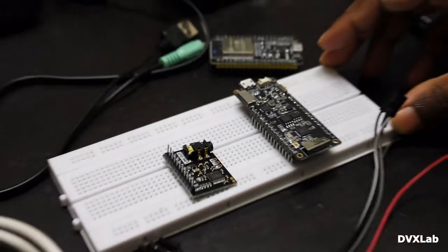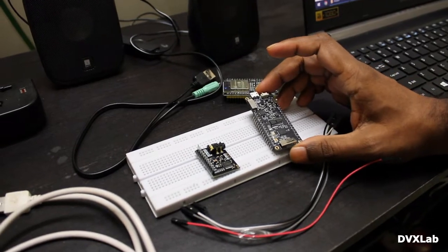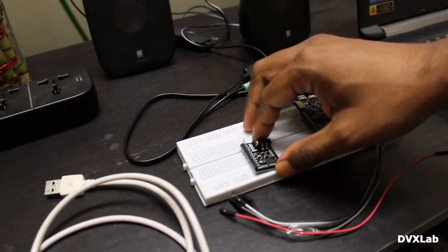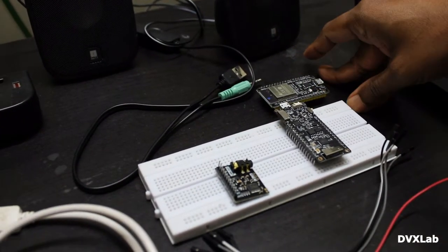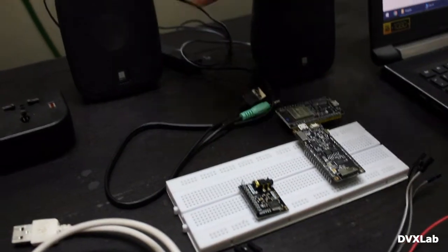In this video, I will show you how to make a programmable Bluetooth speaker using ESP32. This is the TGO T8 board and this one is the PCM5102 board. You can use any standard ESP32 board, and you need wires and a standard speaker.